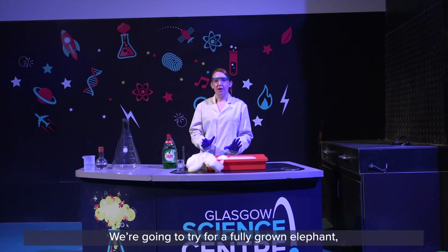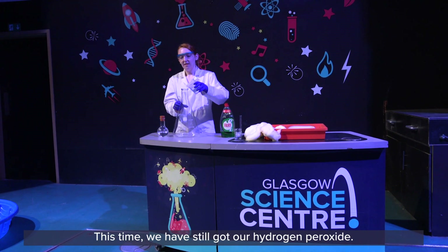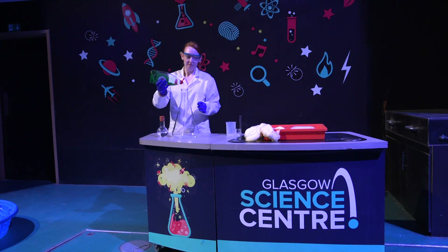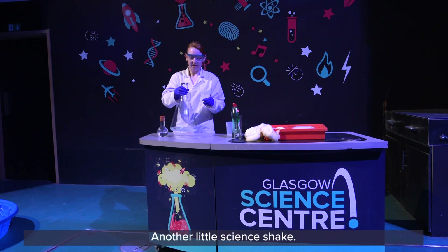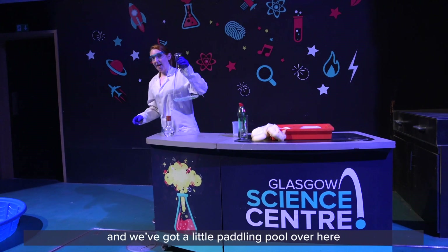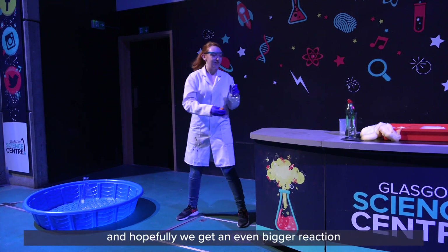For a fully grown elephant we are going to try and make some more. This time we are going to do our experiment with a little more of everything involved. We still have our hydrogen peroxide, still going to use our fairy liquid, and another little science shake. As you saw, we did make quite a bit of mess, so this time we have got a little paddling pool over here. And again with our catalyst — just a bit more of it — and hopefully we get an even bigger reaction than before.